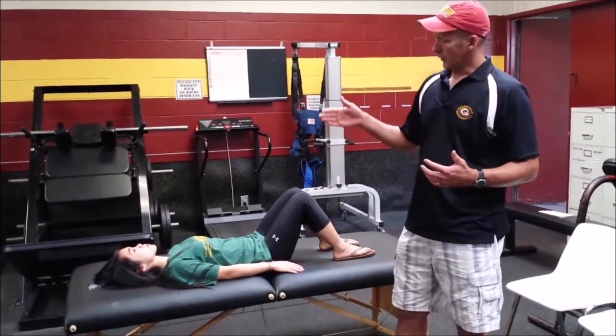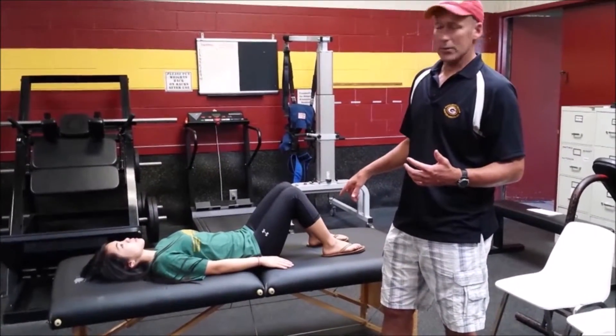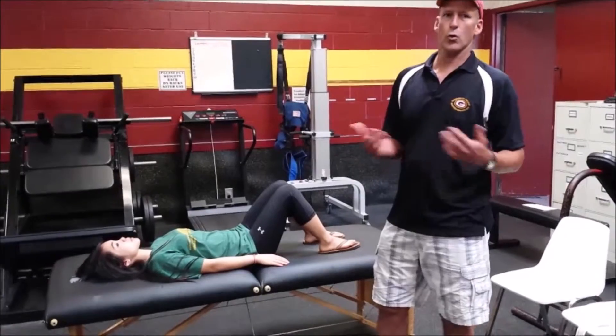We're going to take Annie from a supine position with hips and knees flexed into a sitting position. First I'm going to show you how to do it with Annie needing total assistance.